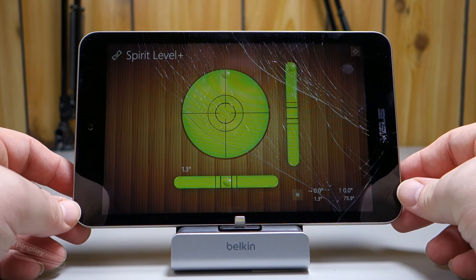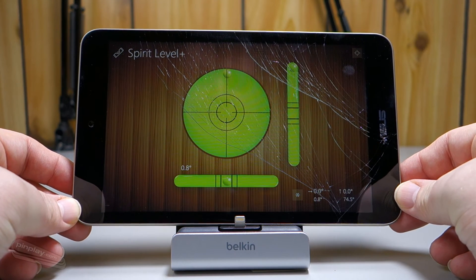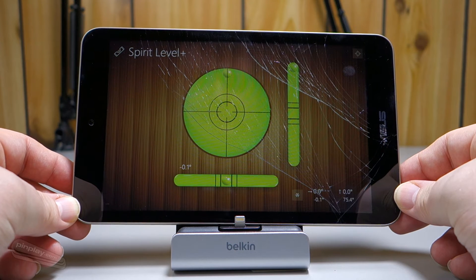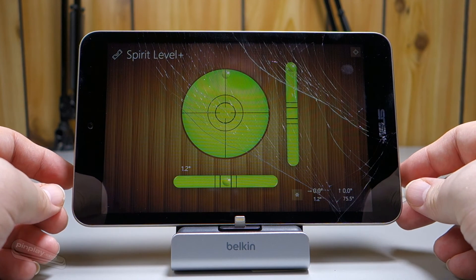Let's see what correction that actually requires. You're looking at about that much — you have to hold it just slightly. Not too bad. I don't think most humans are that accurate anyway.